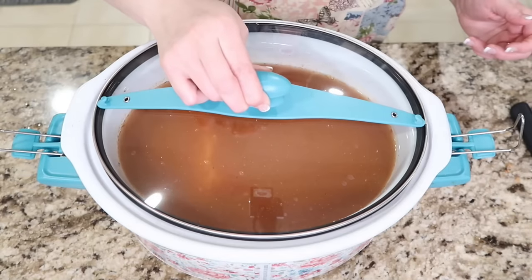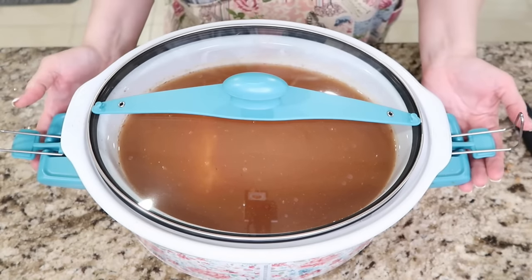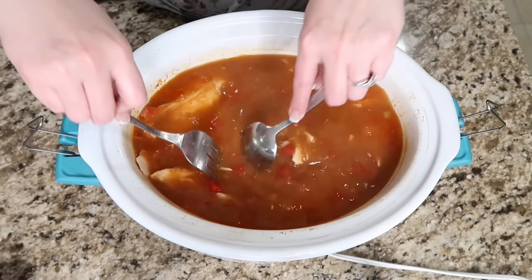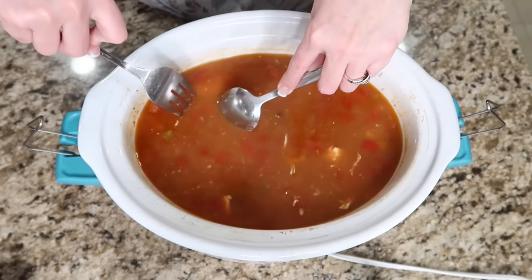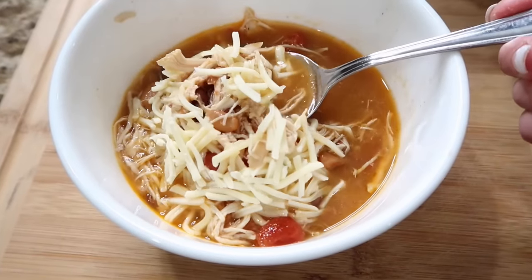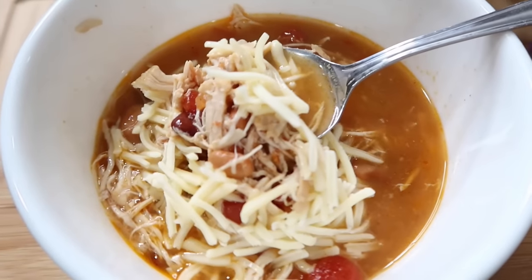When you transfer this to the slow cooker, add about three or four cups of hot water and then cook on low for eight hours. Then you will shred your chicken and mix it all up in your soup. You can season it more with salt and pepper if it needs it. Pour yourself a bowl and garnish with your Monterey Jack cheese. This is super delicious.